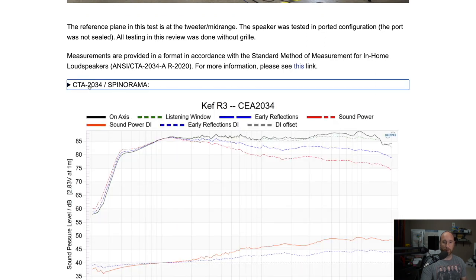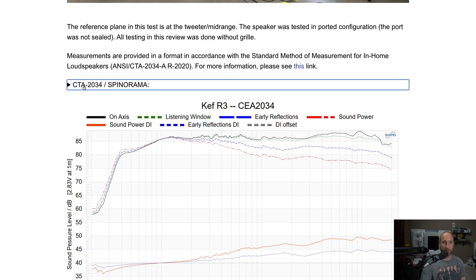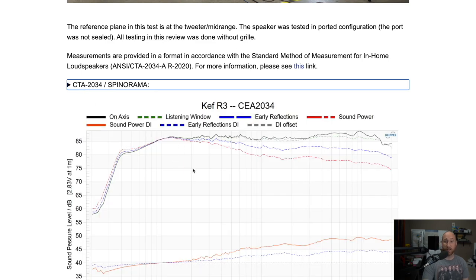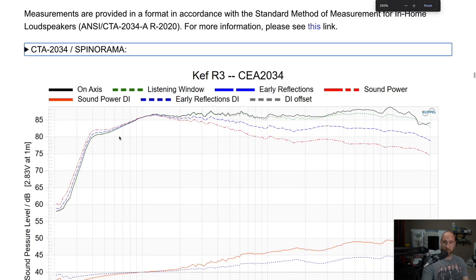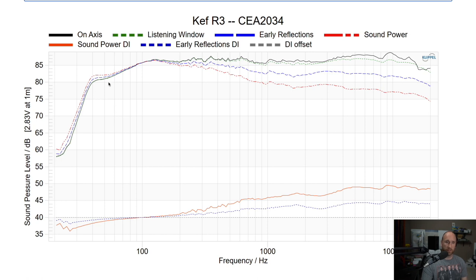Now we get into the data. If you go to my website and see the CTA-2034 spinorama data, you can click the down arrow to see what each line means. The on-axis response is in black. We see a roll-off below about 120 Hz and then a steeper roll-off — typical for a vented enclosure where the port comes in. Speaker sensitivity averages around 86 to 87 dB. I'm not seeing any major resonances in the on-axis or off-axis response.